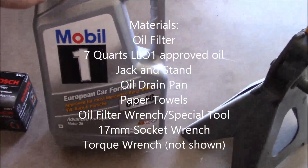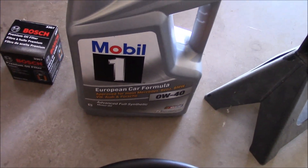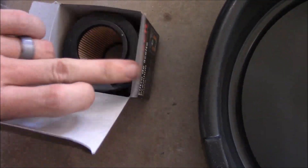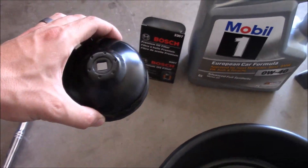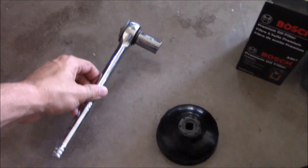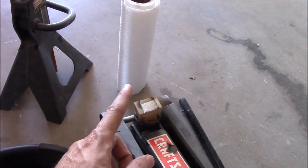First thing you're going to need obviously is the oil. It needs to be BMW LL-01 approved, which is long life oil approved — it says so on the back of the bottle. You're going to need the filter, which is a little different than most car filters because it doesn't have an outside shell hanging off the bottom of the engine. You'll also need a special tool — either a strap wrench or a dedicated filter wrench — to remove the top part of the filter, a 17 millimeter socket wrench, a drain pan, a jack, a jack stand, and some paper towels.